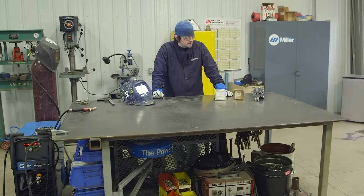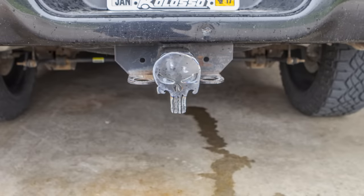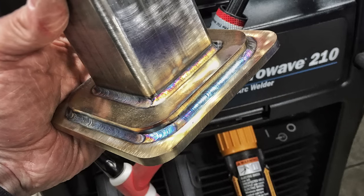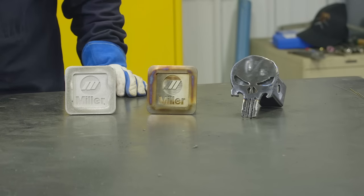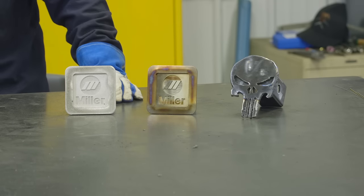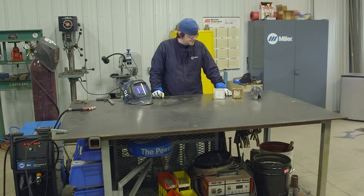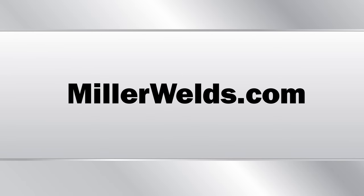I finished up the three trailer hitch covers. The Punisher — I'm pretty stoked with how that turned out; I think that's going to look really cool on the back of a pickup truck. It's neat to see that this machine can do all three of these processes and do a good job of them. To recap: we used the Spectrum 375 plasma cutter to cut out the Punisher logo, which turned out really neat, and then we put together two Miller trailer hitch covers in stainless and aluminum. The SyncroWave 210 handled all three materials with ease. If you want to know more about that machine, go to MillerWelds.com, and if you want to know more about my work, go to BrownDogWelds.com.